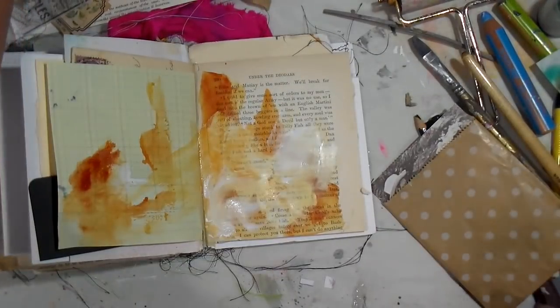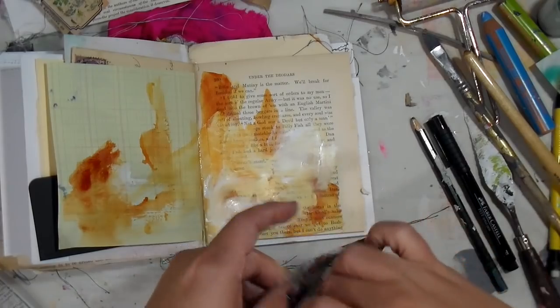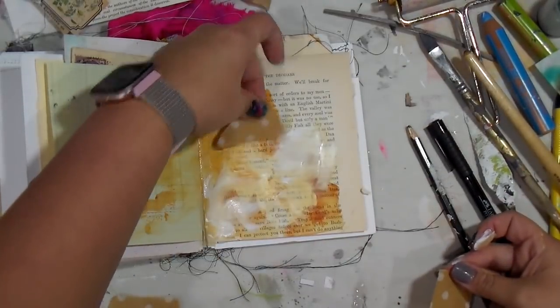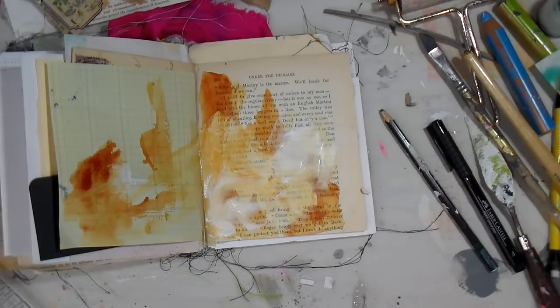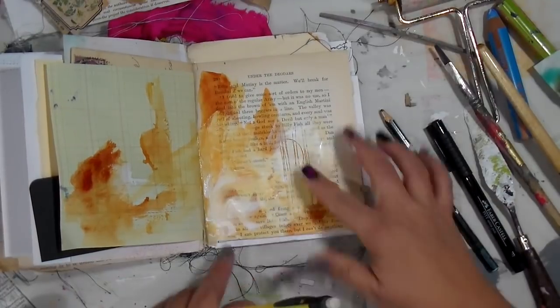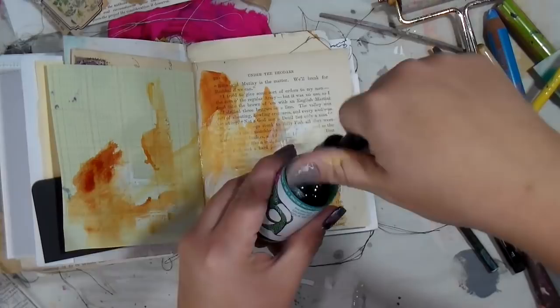Out of the corner of my eye I saw this sweet sweet lady — Susan in Tasmania sent me some lovely happy mail, and I spotted the little dotted bag. I thought it could be cool, but then I said no, I don't think it's meant for this page. That happens sometimes — you just have to try stuff, lay it down, move it around.